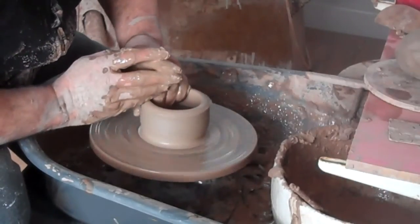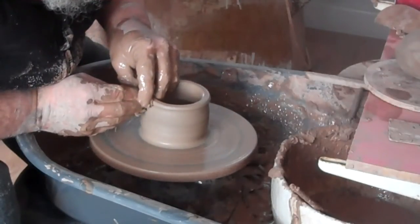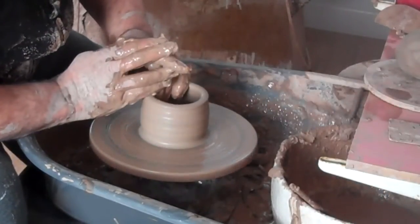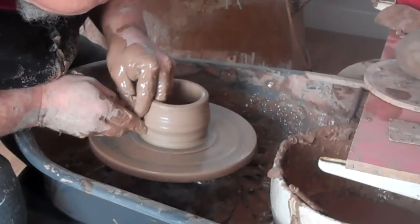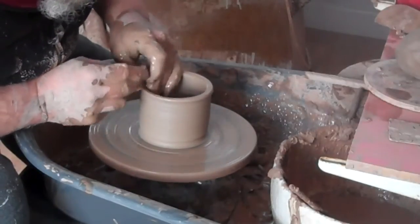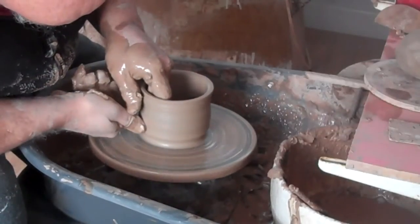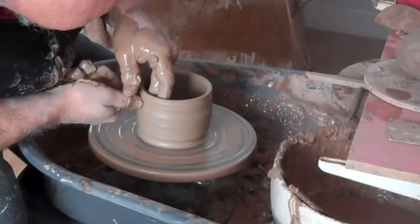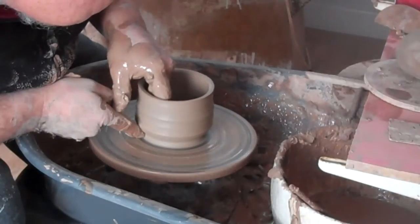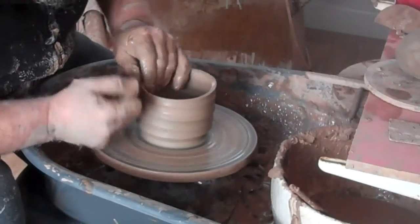This finger here is pressing almost to the wheel head, but not quite. You can hear the clay - you can hear the sand and rock in this clay. Just keep slurry on the clay. I'll slow the wheel down really slow for these T-balls because I can get more character into it.